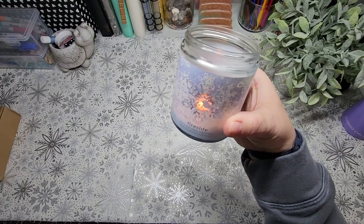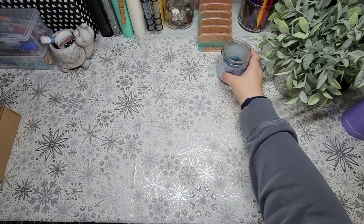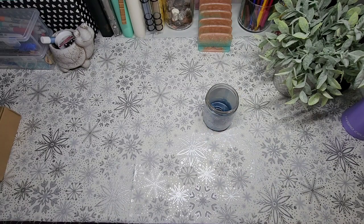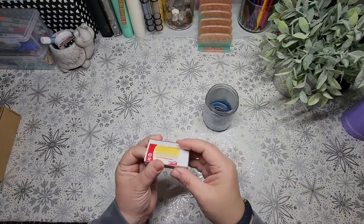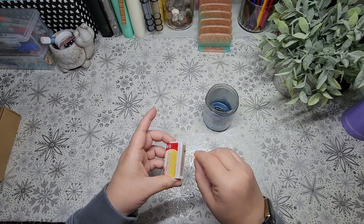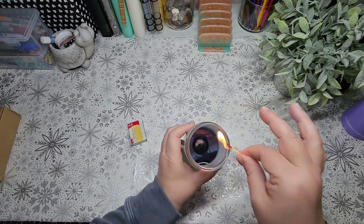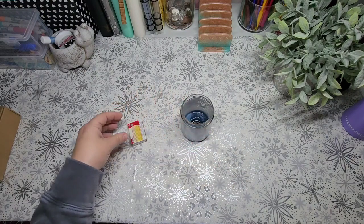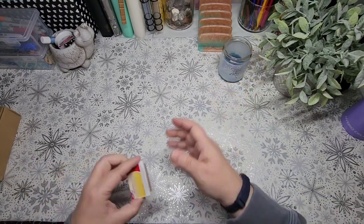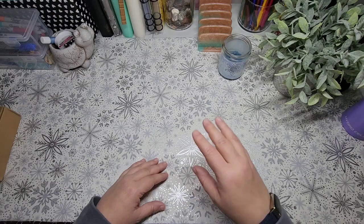I have a candle going this time as well. This is from Bath and Body Works — it's the fireside scent, but I love that the snowflakes on it match what I have going on right now. It kind of smells — oh, I think I just put it out. It's getting very low. Let me see if I can light that back up again. I'll probably change to a different one. I think we might be done with this one. So it was a nice look while it lasted.